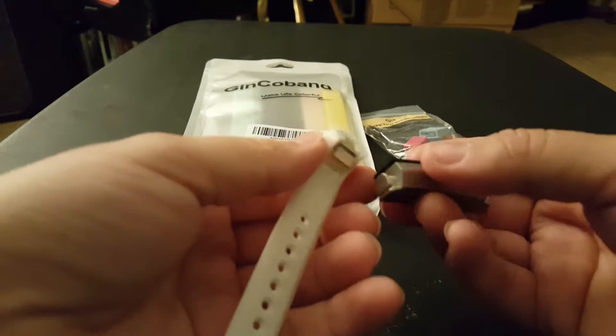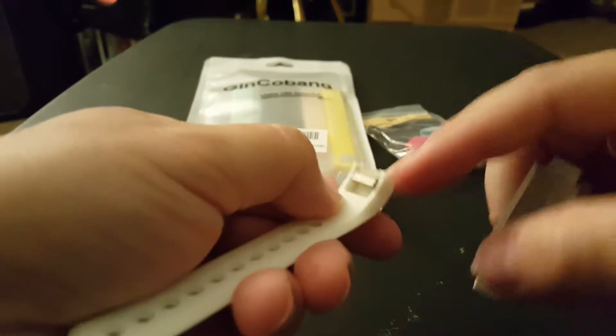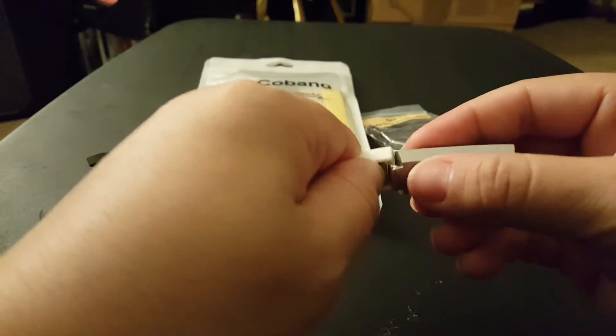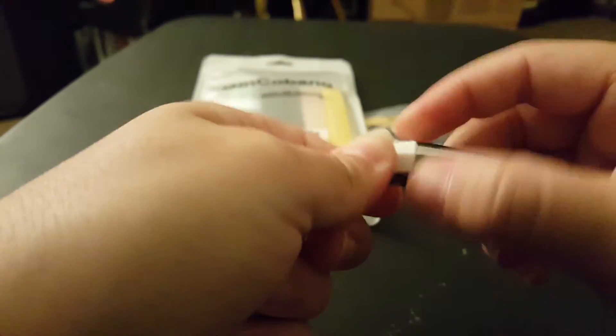Now I'll put it on. I don't know which side is which, so I'm just going to assume it goes here. There's a little clip at the bottom, just like the original ones. Fits right in. Locks immediately.